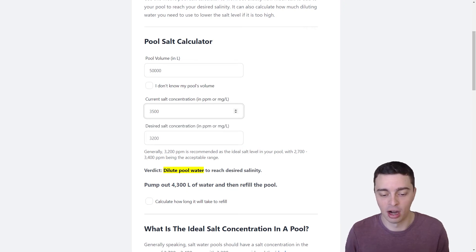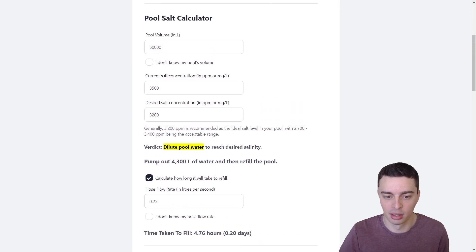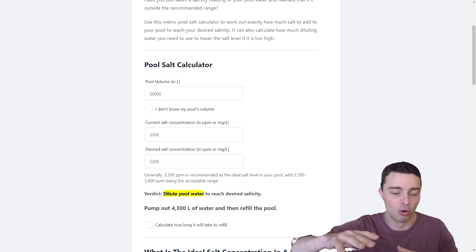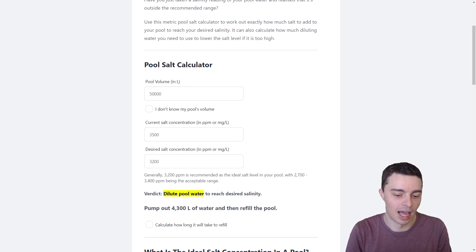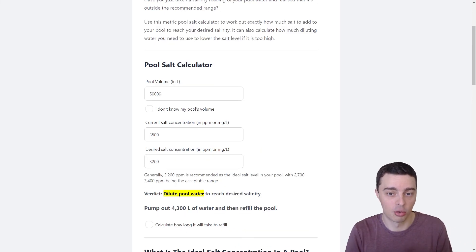If you're using water with a higher salinity, you would actually need to pump out more and refill more. You can also calculate how long that will take to fill the pool back up based on your hose flow rate — for example, it will take about five hours to refill the water that you've pumped out. You have to be careful when pumping out and refilling: you don't want to pump out too much at once. If you lower the water level in your pool too much, there is a chance that the surrounding water table is higher than the water level in your pool, which will start to push on the pool and can even make it pop out of the ground. It's recommended that you do this in a few steps — don't do the whole 4,300 litres at once. Do it in 2,000 litre increments: pump it out, refill, do another 2,000 litres, pump it out, refill, and then measure your salt again.